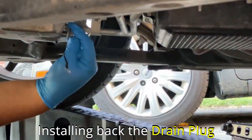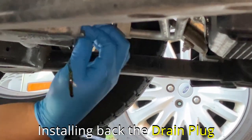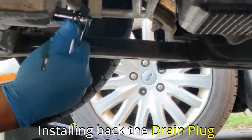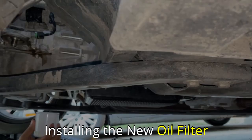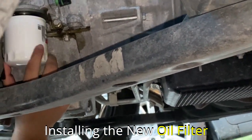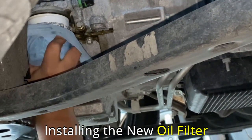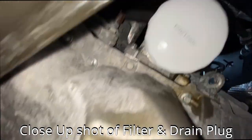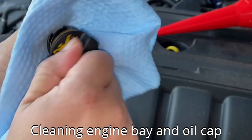Now it's time to install the drain plug back into the oil pan. Use your hand to screw the bolt back in, then use the ratchet to tighten it. Don't tighten it too hard because you might cross-thread the oil drain pan, which will be an expensive repair. You're only supposed to use 15 pounds of force to tighten the bolt with the ratchet. Installing the filter is super easy — hold the filter vertically upward and slowly insert it into the filter housing, turn clockwise, and only tighten by hand. Don't use any tool for this. After that, clean up the area.